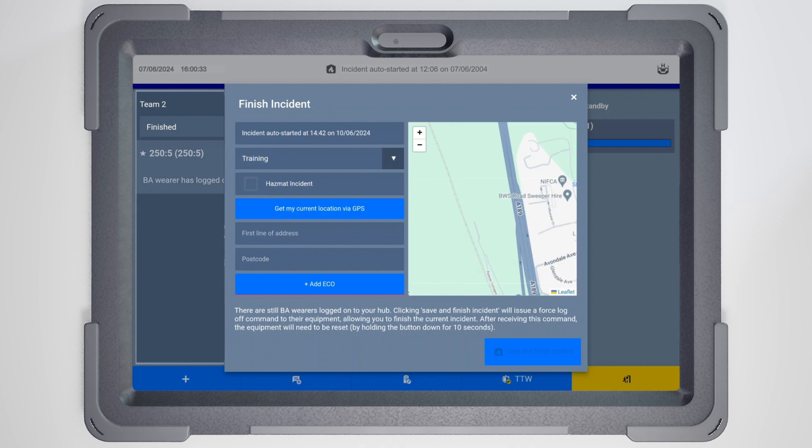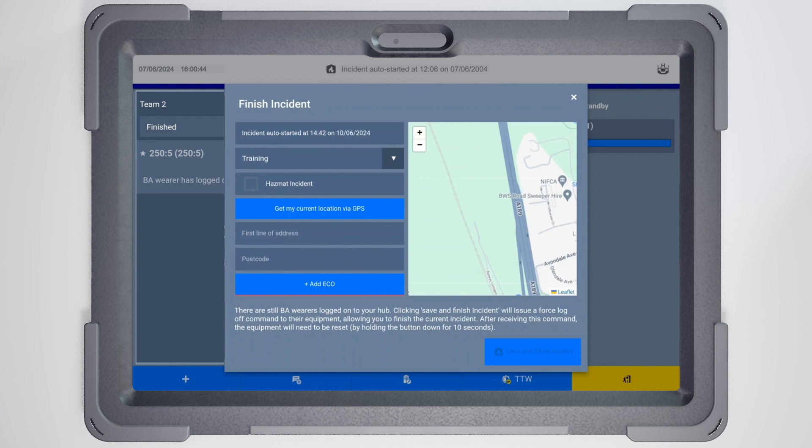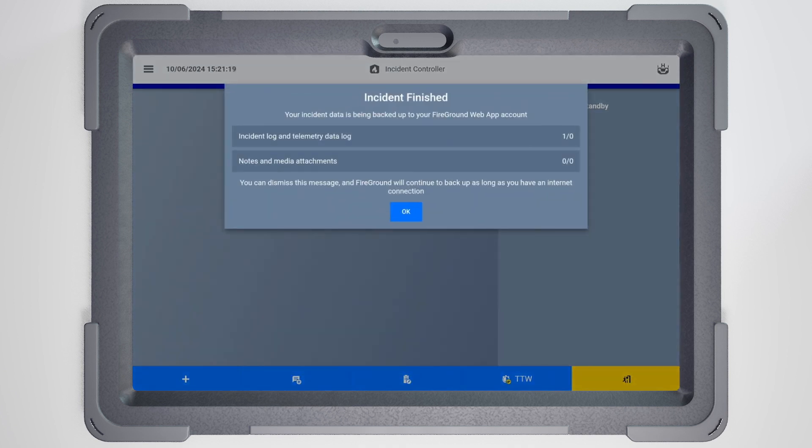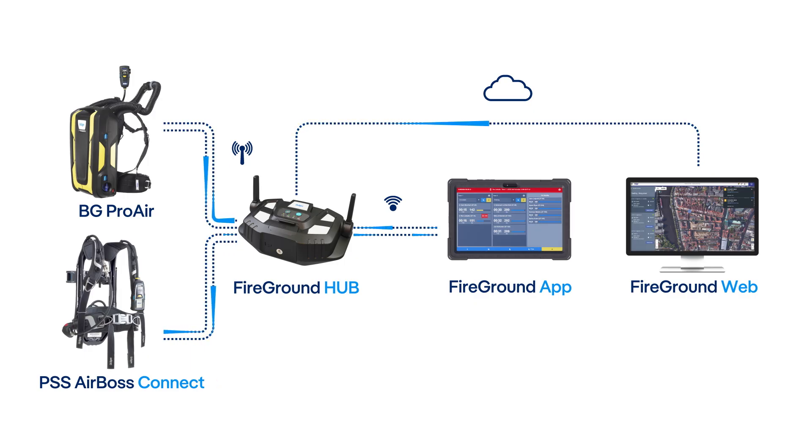Complete details such as incident type, potential hazmat exposure, incident address and your identity. These details can also be added or edited while the incident is still running. Click Save and Finish Incident. If you're using the connected web application, incident data including the incident log is now sent to your account and securely backed up. It can also be uploaded manually later while connected to a station's Wi-Fi.